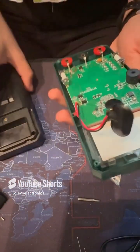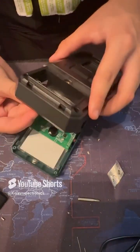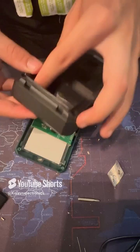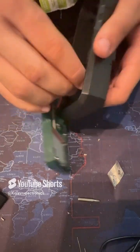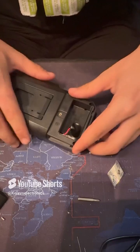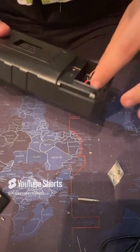I will use a screwdriver with a flat head to remove the old fuse and replace it with the same rating fuse. Now I'll have to put the battery holder back into the multimeter's case.